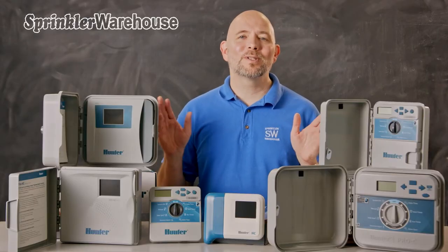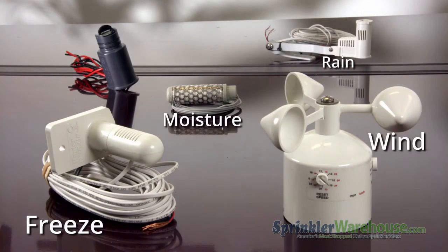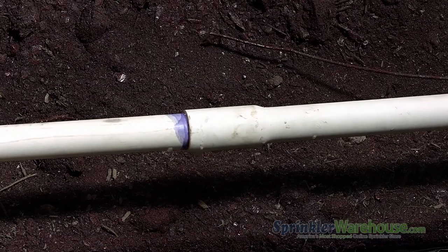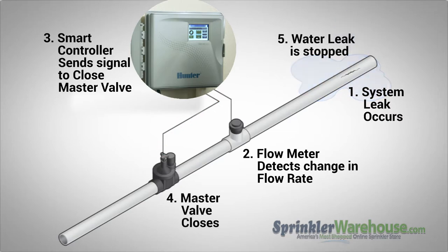All of the controllers we'll discuss today have at least one sensor input. Sensor inputs allow you to attach a rain sensor, a rain and freeze sensor, a wind sensor, or a moisture sensor. Flow meters — also called flow sensors — monitor your water usage and alert the system if there's an issue. Flow meters can potentially save you serious money by alerting you to a leak or a faulty valve.